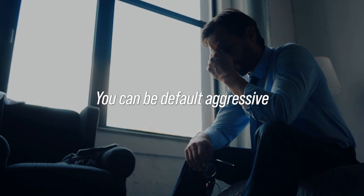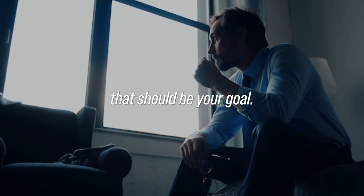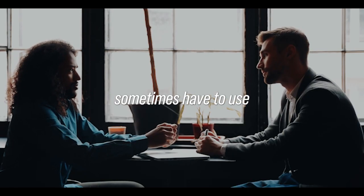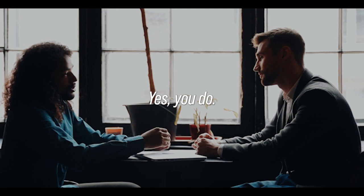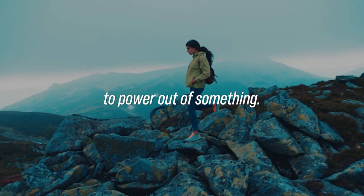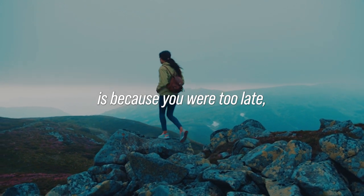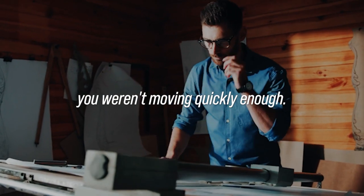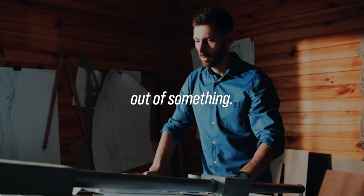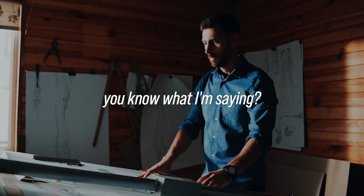So yeah, absolutely you can be default aggressive and at the same time be relaxed — that should be your goal. Do you sometimes have to use strength in jiu-jitsu? Yes, you do. Sometimes you've got to power out of something. The reason you had to power out of something is because you were too late, because you weren't moving aggressively or quickly enough.